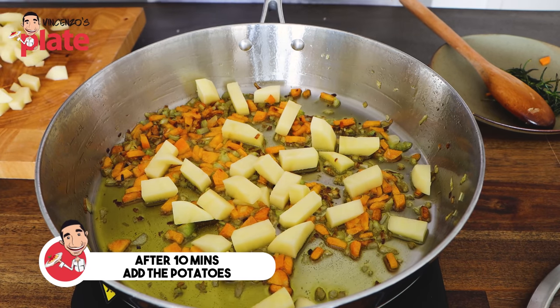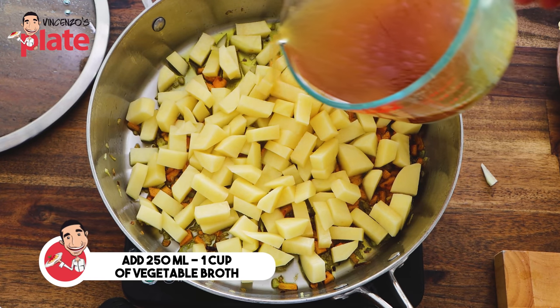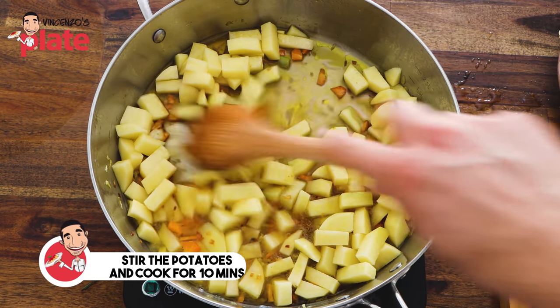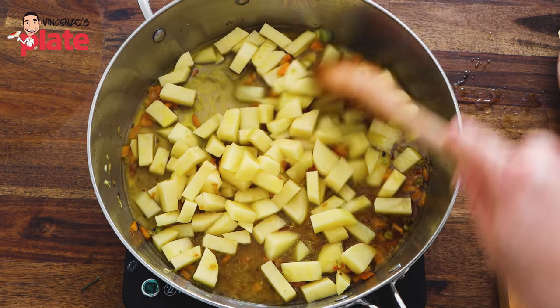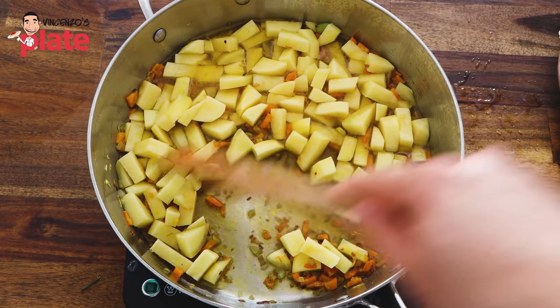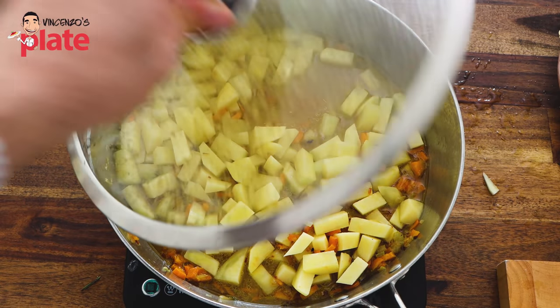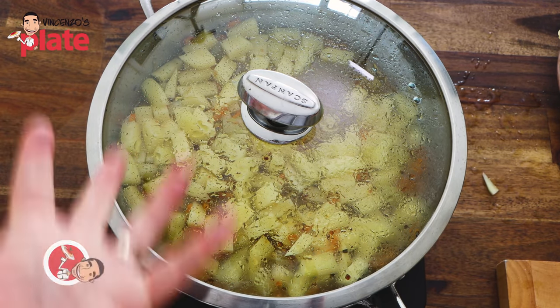This pasta will be done in maximum 20 to 25 minutes. After about 10 minutes, we are ready to put our beautiful potatoes in. Straightaway, we put about half of the stock — 250 mls — to cook the potatoes. Give a quick stir. We need to cook the potatoes for about 10 minutes so they become soft and creamy. We want to release all the starch from the potatoes into the saucepan — that's how we get our cream. I'm going to cover it to keep the moisture inside so the potatoes cook evenly.